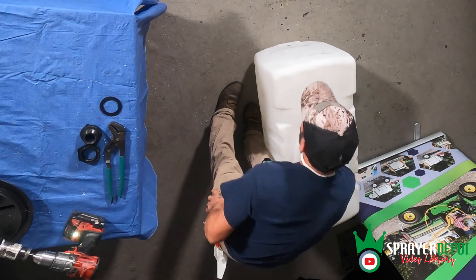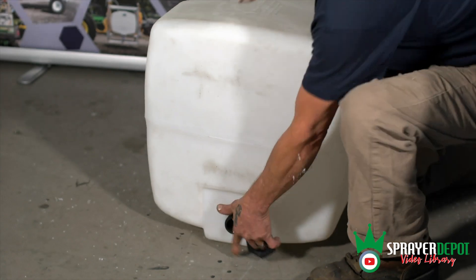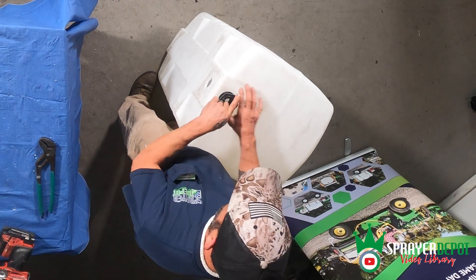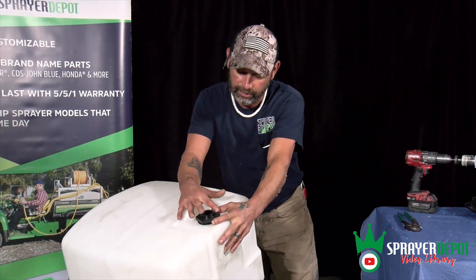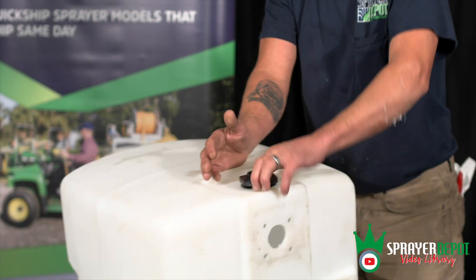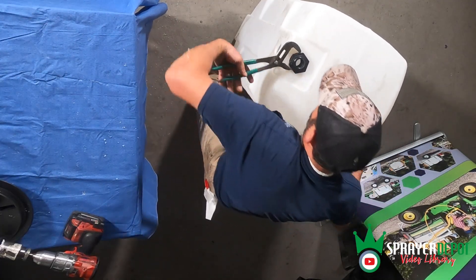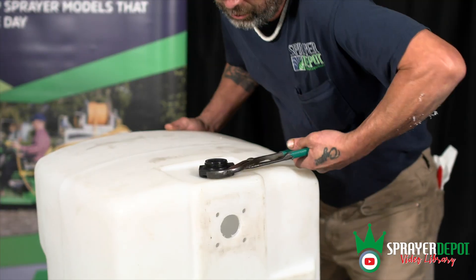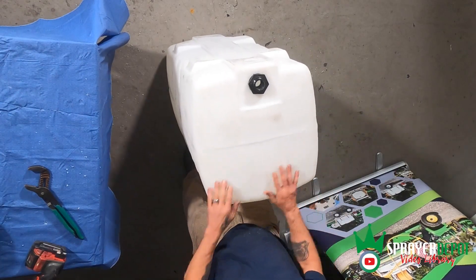Now go ahead and go flat with that. We're going to put the inside back piece in the tank, then put your retainer ring on. This is actually reverse thread — it'll say right on the bulk fitting to tighten, and it has an arrow. So it's lefty-tighty instead of righty-tighty. Make sure you follow that arrow when tightening it down so it seals the gasket inside the tank, ensuring nothing leaks. Once you get that tight, that's the installation of a bulk fitting.